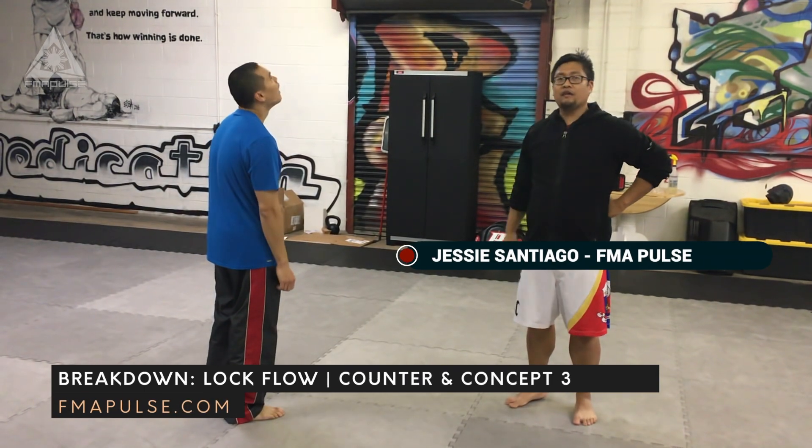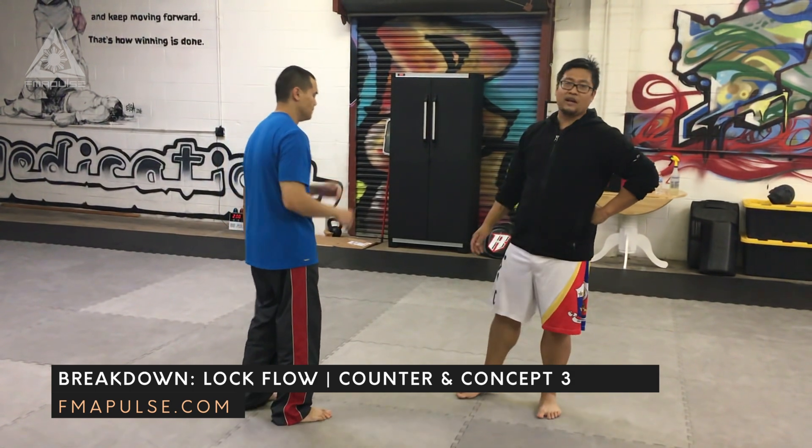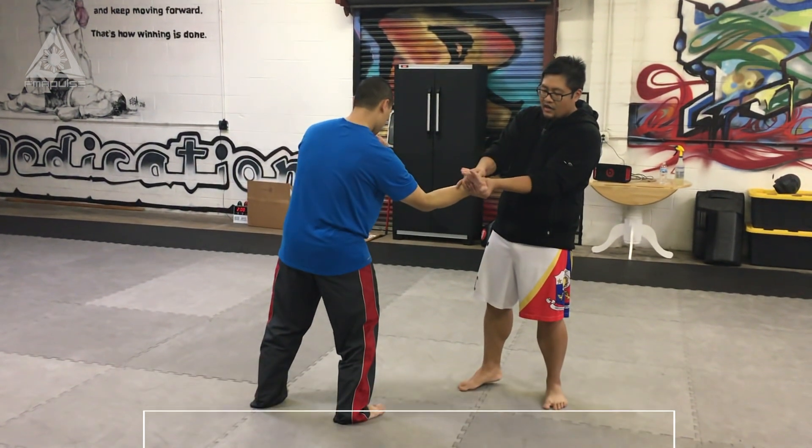We are going to continue on with lock flow — this is lock flow number three. So just a recap from what we covered the past couple of weeks: rubble punches, gunting, elbow smash, open of the head, counterclockwise, wrist lock.